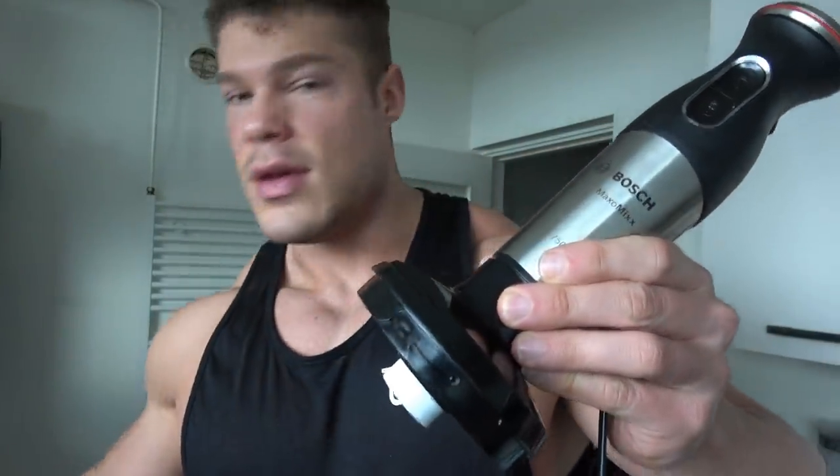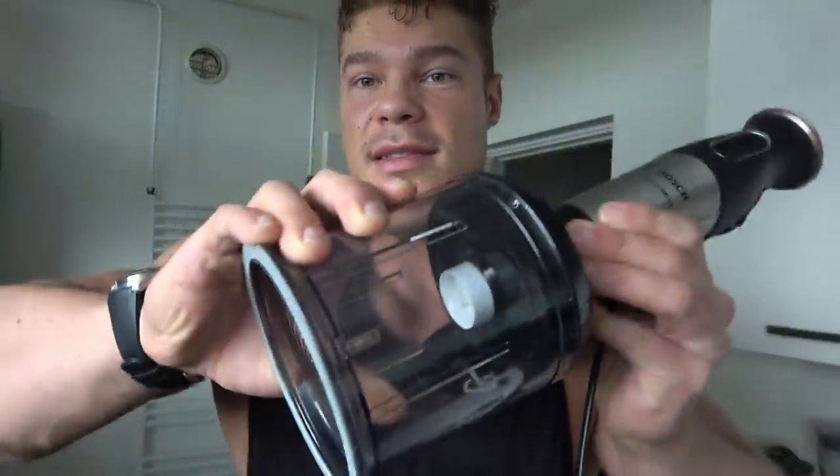It consists of multiple parts: you put the blade in, put the nuts in the container, and then you blend. Because it's handheld and corded, you can move it around freely — and you're going to need that ability to shake it during the blending process, which I'll explain once we get started.